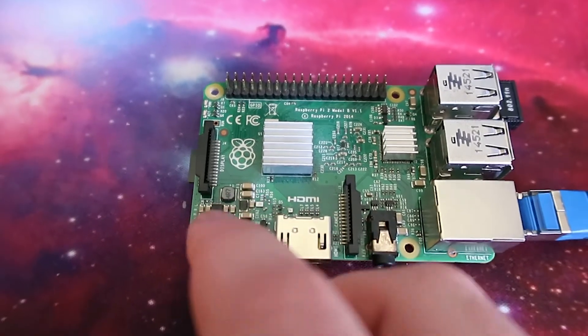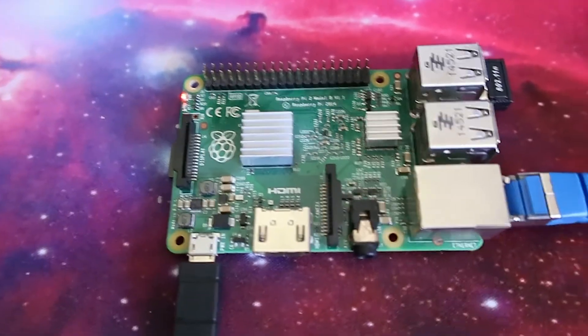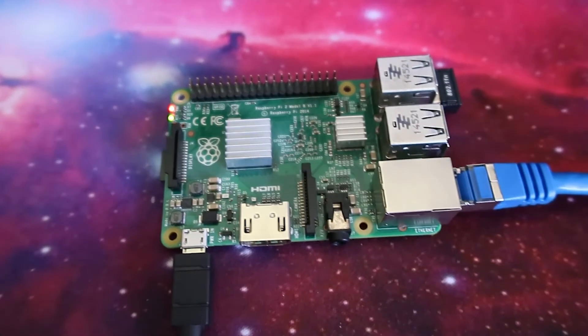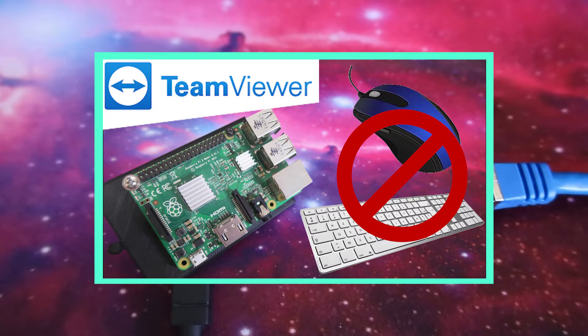Then all we have to do is plug the power in. I'm remote controlling the Raspberry Pi instead of connecting a keyboard, mouse, and a screen. If you want, check out my other video on how to set up TeamViewer — I can show you how to set that up as well.